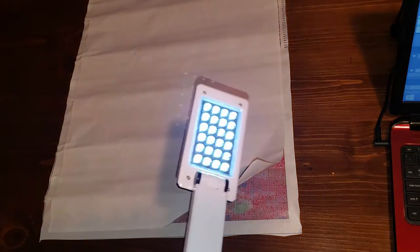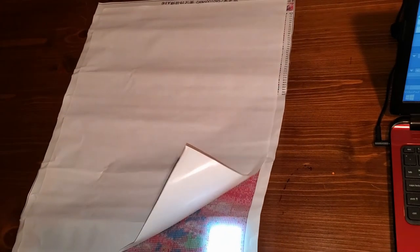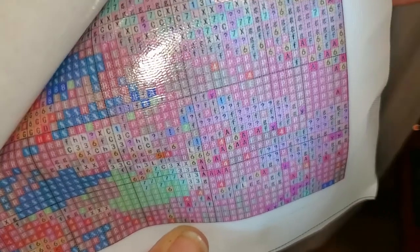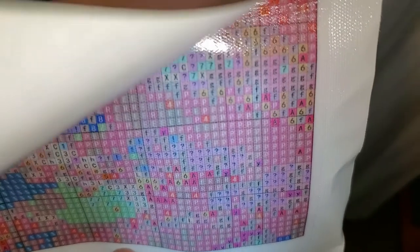This is not a light pad by any means, but it is a light. If I can see it on this, then on the light pad it will be perfect. It's still kind of iffy, which is weird because the other picture was just so perfect from what I remember. Okay, let's open this up and see what it looks like — I am anxious to see.